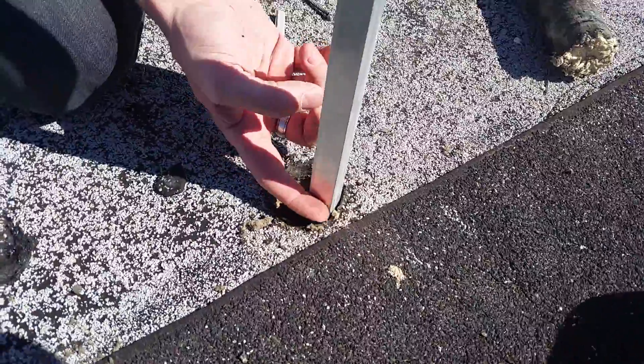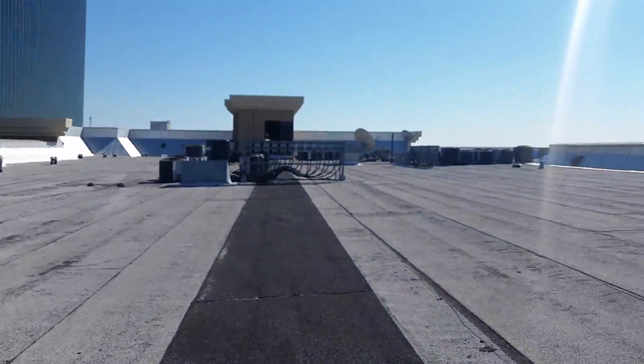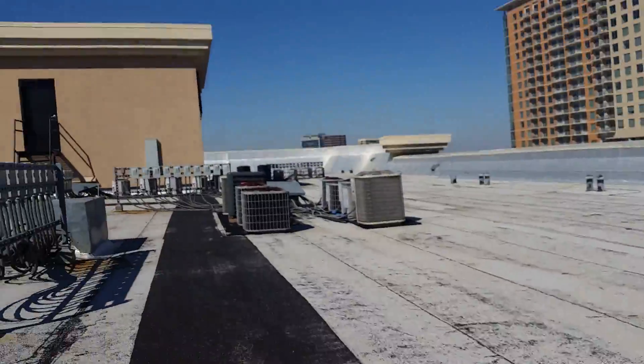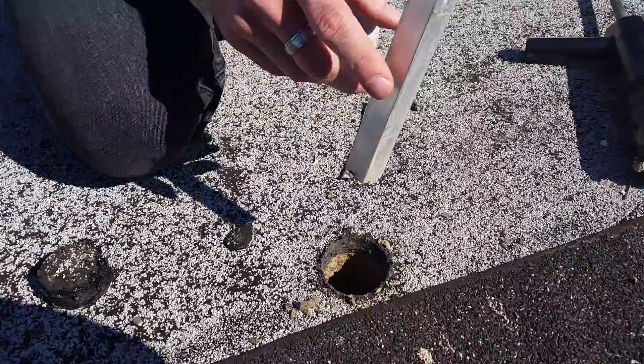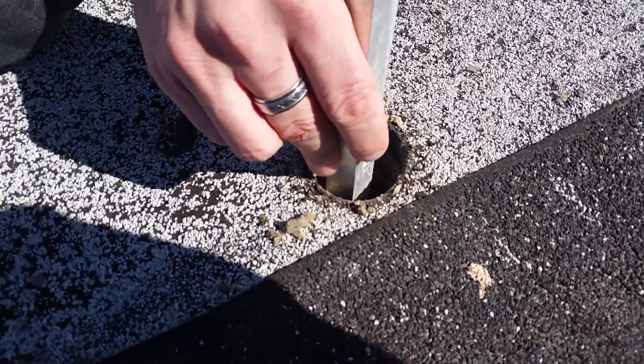Here we are with a core sample at the Bryson apartment building. We've run a third core sample here and we're seeing how many layers of roof are present.